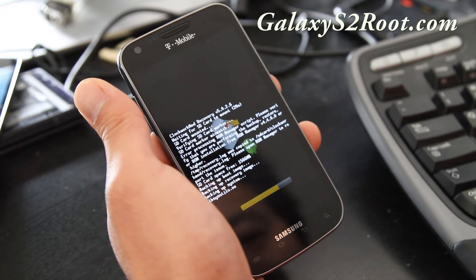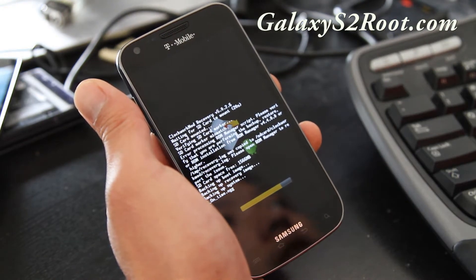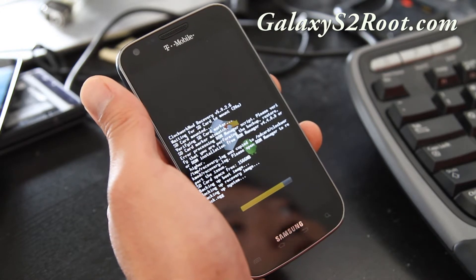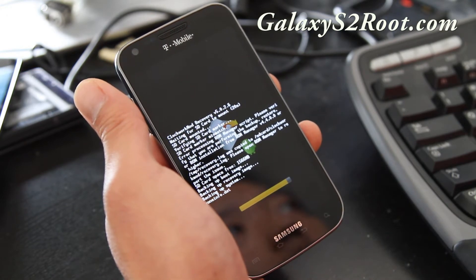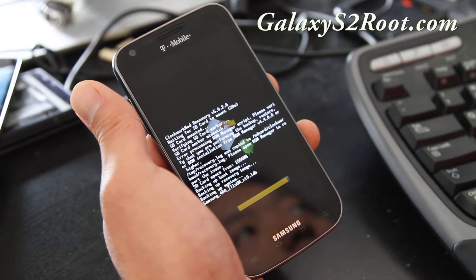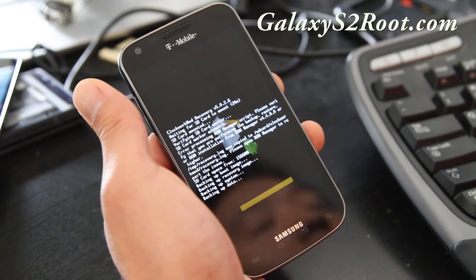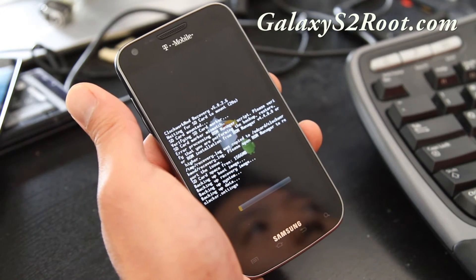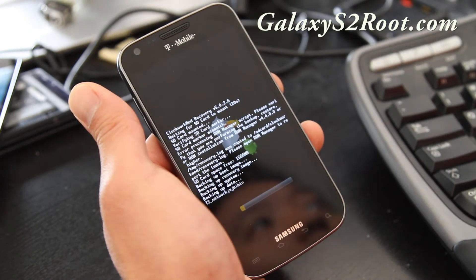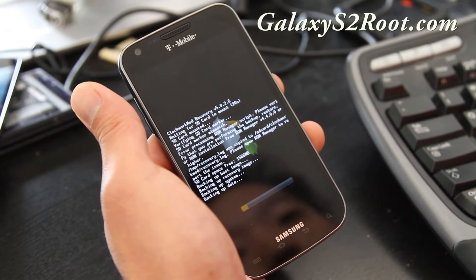It shouldn't matter. It will now back up into a directory with the timestamp of today, October 24th, 2011. You can find all the backups stored on the external SD card under the ClockworkMod directory, then the backup directory — ClockworkMod slash backup. You can go in there with ES File Manager, enable root, enable read and write, and change the folder name to whatever you want.